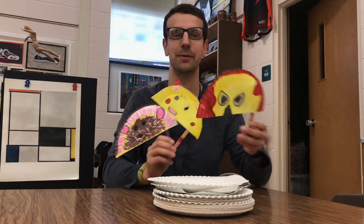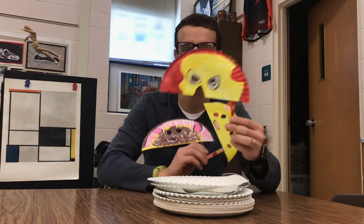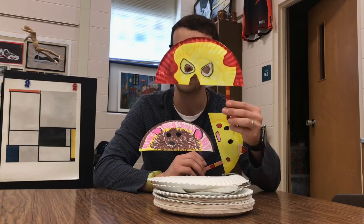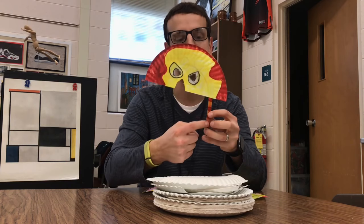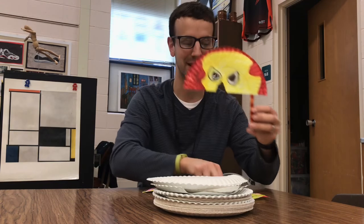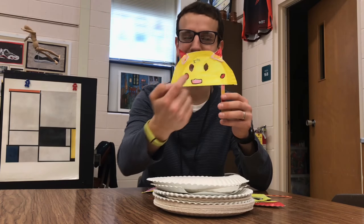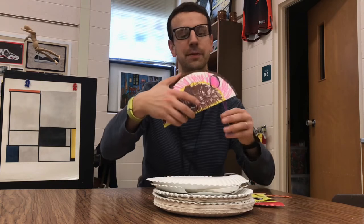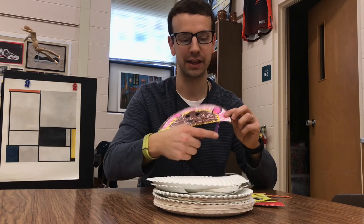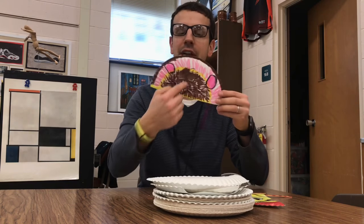There's all sorts of different ones, but a lot of the boys do kind of superhero ones. I thought this Iron Man one was really cool — they can hold it up with a popsicle stick, and a lot of them do a good job decorating the popsicle stick to correspond to their mask as well. I had a lot of Pokemon this year, so I thought this one was cool with the little ears attached. There are different animal ones too, and I like that they tie in their popsicle stick to theirs.